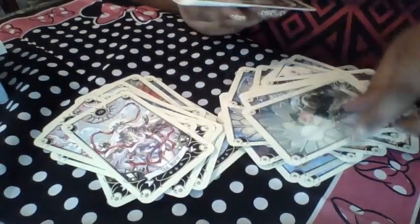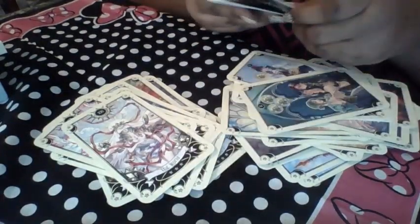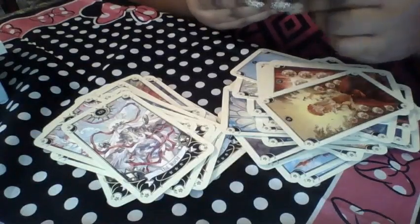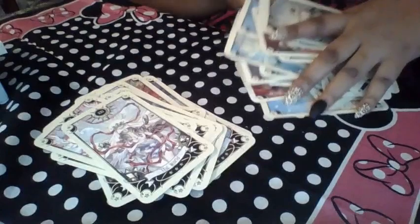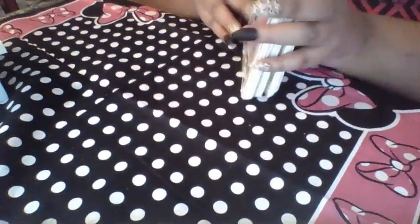I thought there would be some more black people or brown people in it — I was hoping. But it's anime, so unfortunately can't expect much. I tried. But it's still a pretty deck, it's still a wonderfully cute deck. I do hope that people start creating a lot more diverse decks, which is why I fell in love with the Modern Spellcasters deck.